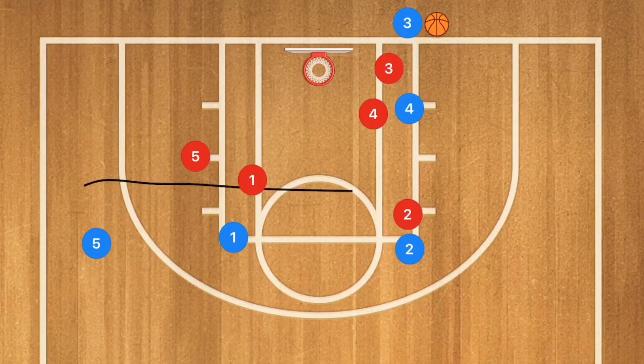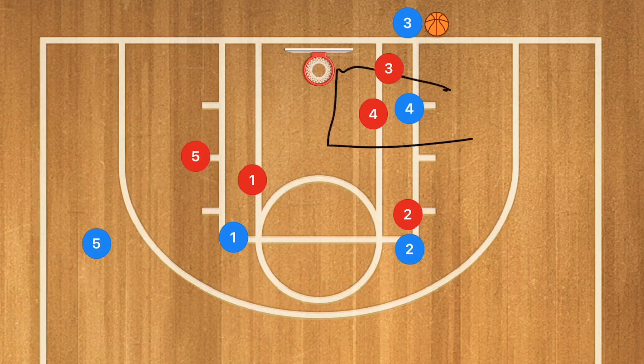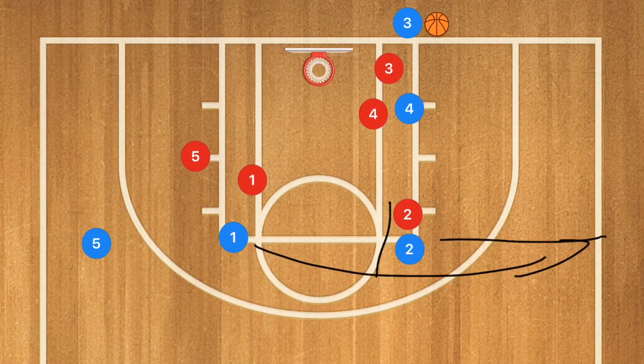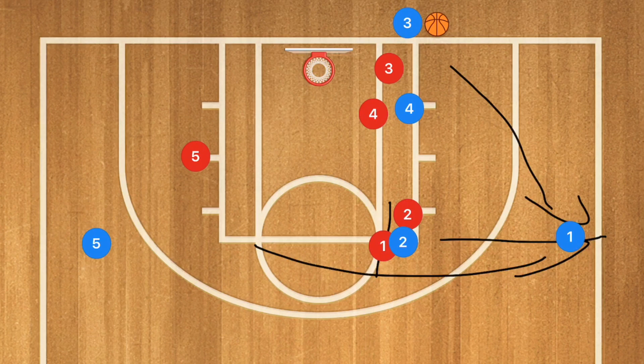So this first play is going to have three players. We're going to have our best ball handler here, our best shooter there, and then our best screener here with our best passer and our biggest player here. Player two is going to be setting up a screen for player one. Player one is going to be popping out to the free throw line extended. Player two needs to line up so that he can screen player one. Player one is our number one option for this inbounds.